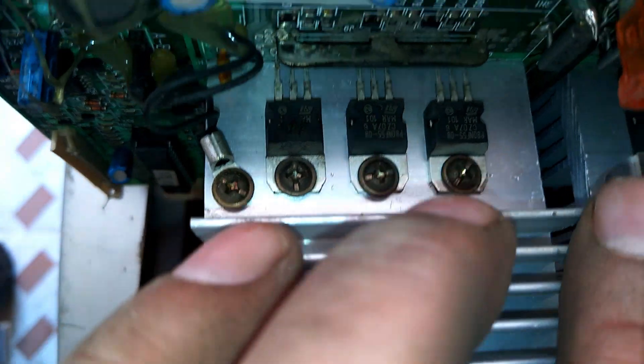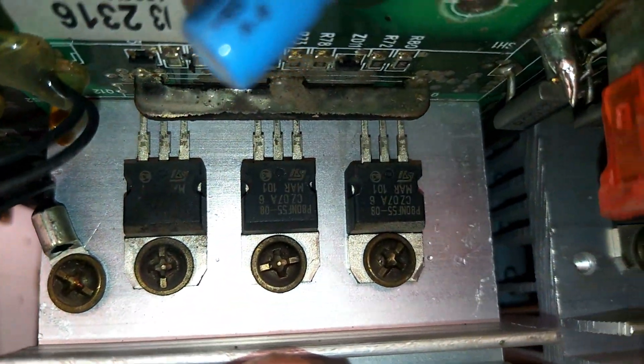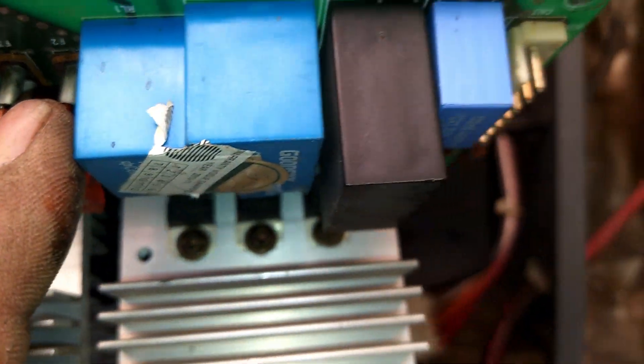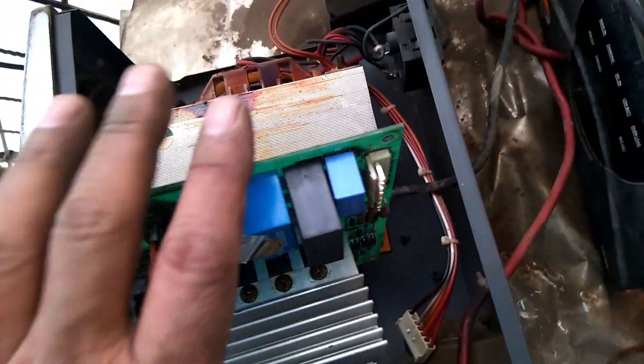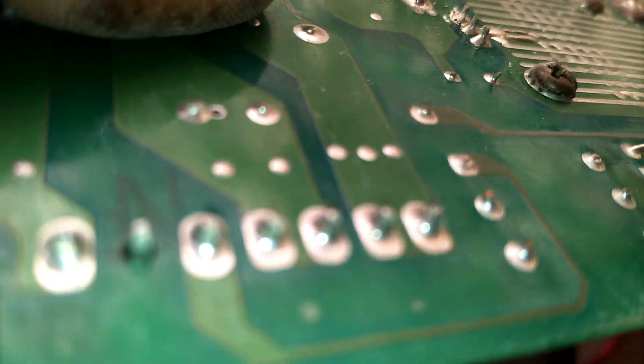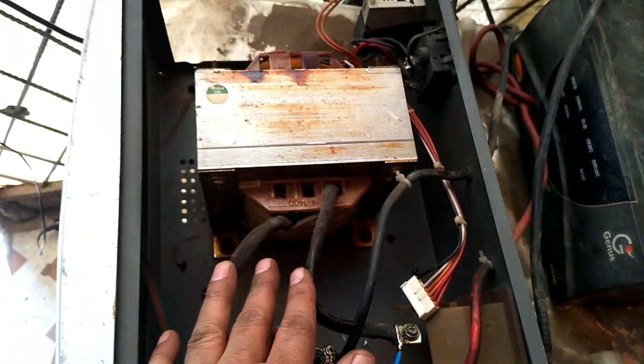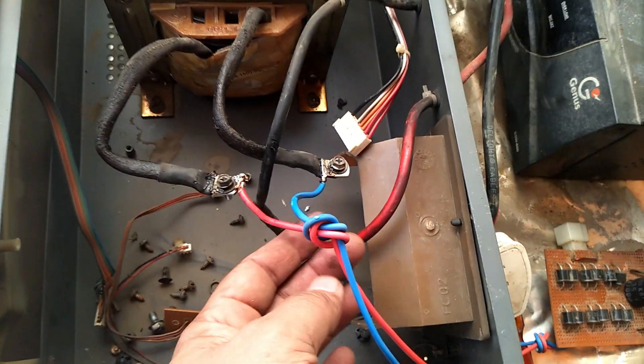This is the card I have opened. This is the heat sink, and all the MOSFETs are fitted with it. This is the fuse — a 40 amp fuse. We have to check all these components: if any soldering is not okay or any connection is loose, we can identify it through visual inspection first.